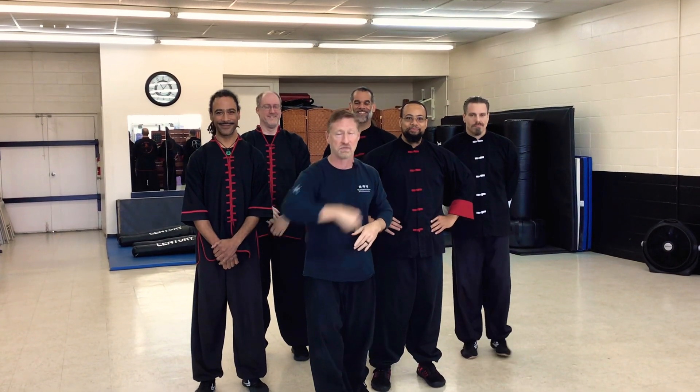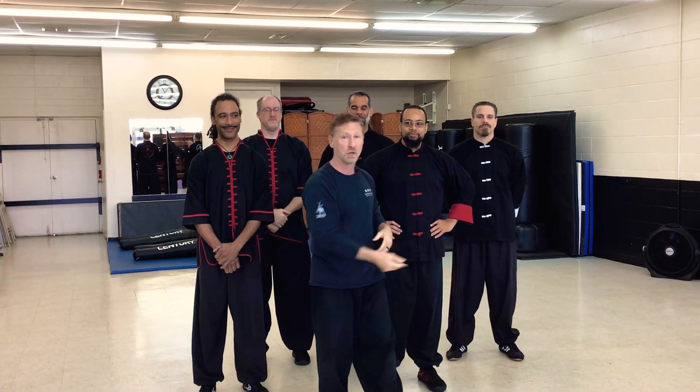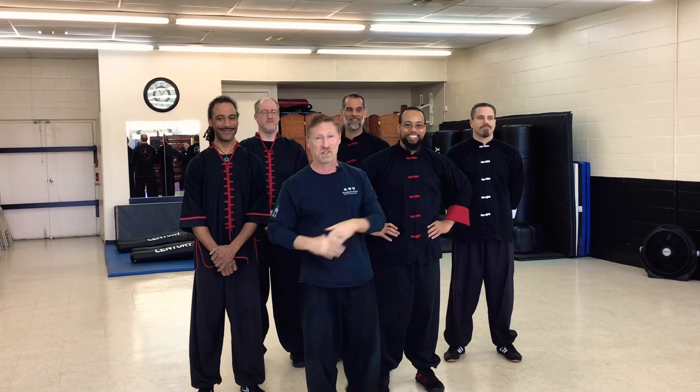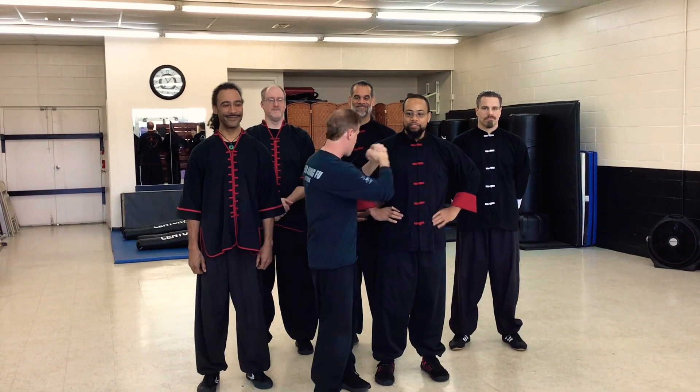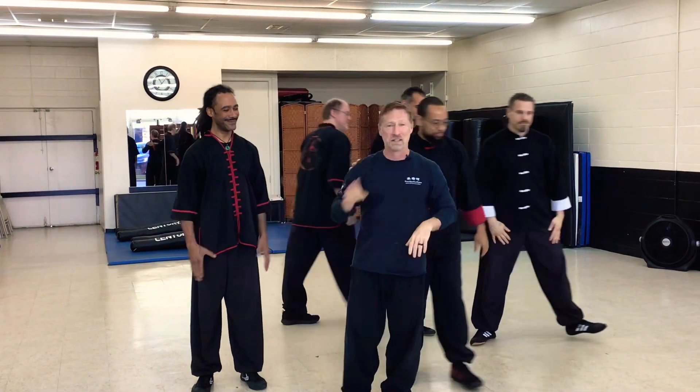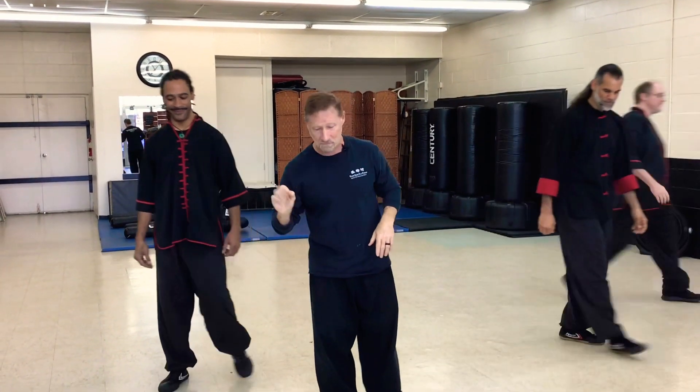Off camera I have one of my Sifus, Sifu Hooser — Brent Hooser — watching from afar to make sure we get it all right. And behind the camera today is Sifu Bolton. So I'm surrounded by Sifus today, so I've got to make sure I've got it right. Thank you, guys. Okay, now let's do the fighting part of this.